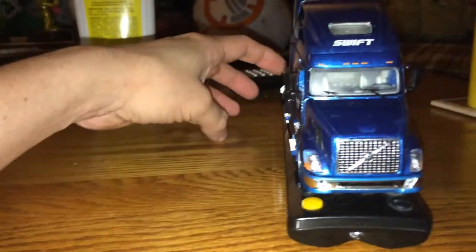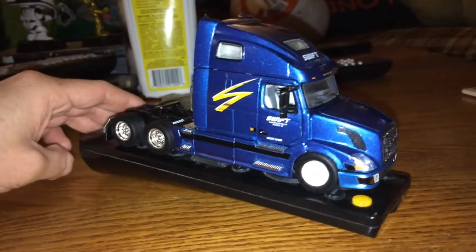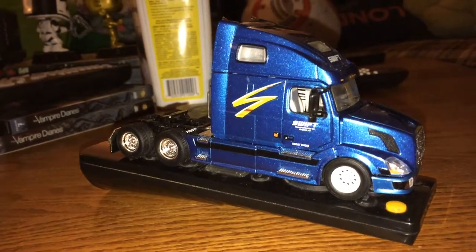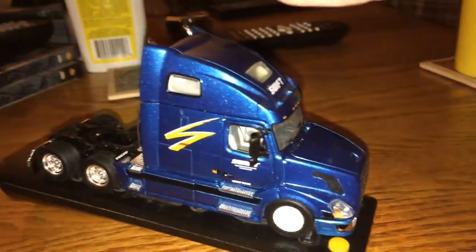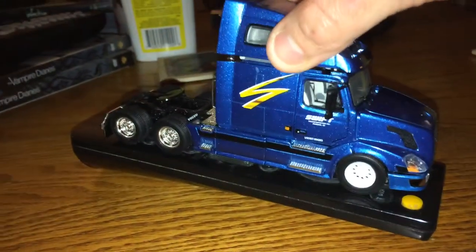As you may remember from the last video, exterior-wise nothing's changed. It's still the same blue with gold Swift trim — nothing new there. But taking the roof cap right off...